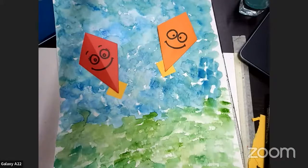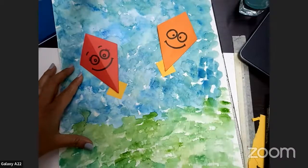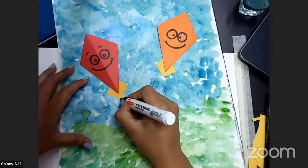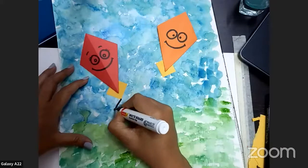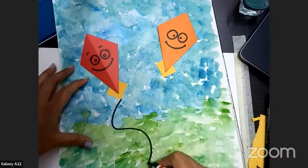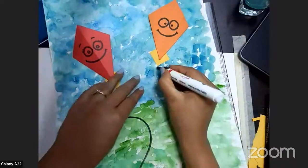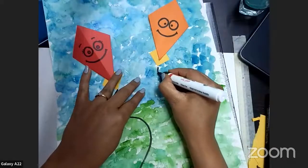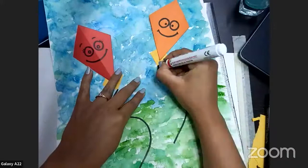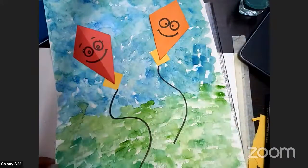Now the next thing — we will give strings to the kites. Strings are compulsory! So you can add them with a sketch pen, just draw lines going in any direction from the kite — any direction is fine.